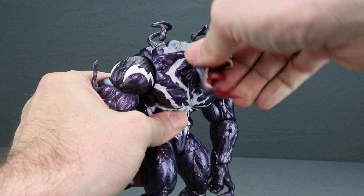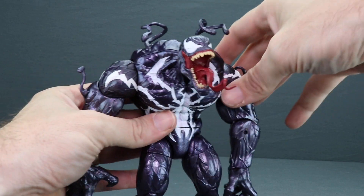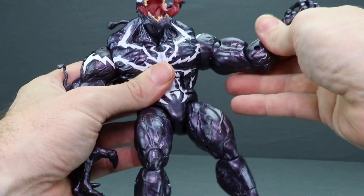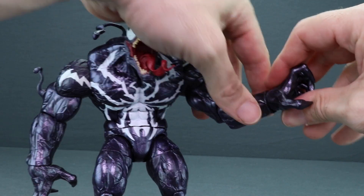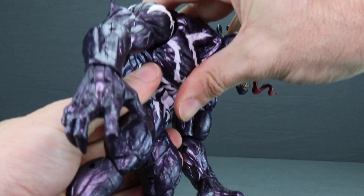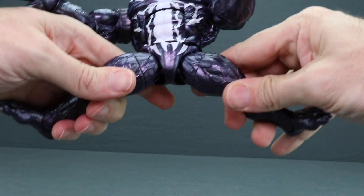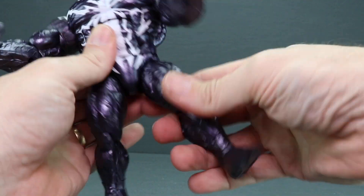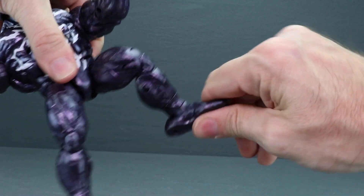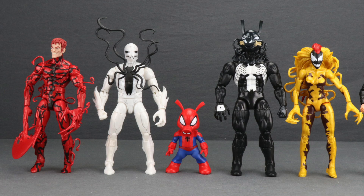For articulation on Monster Venom, you can turn the head left and right, but there's not much up and down movement or head pivot since it's in a hunchback position. With the arms you get good outward range and rotation at the shoulder, a bicep swivel, single hinged elbow, hand rotation, and hand hinges for up and down movement. He's got a midsection joint — he can look back pretty well but can't really crunch forward. There's a waist swivel, good splits, good leg forward range, leg out and back, thigh swivel, double jointed knee, foot hinges, ankle pivot, and two peg holes on the bottom of the feet.